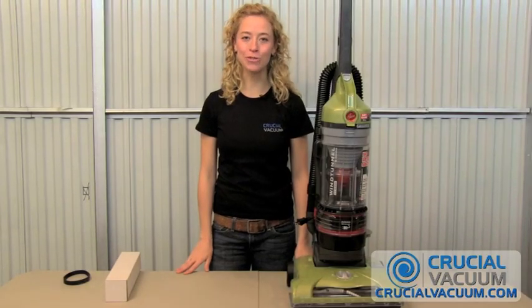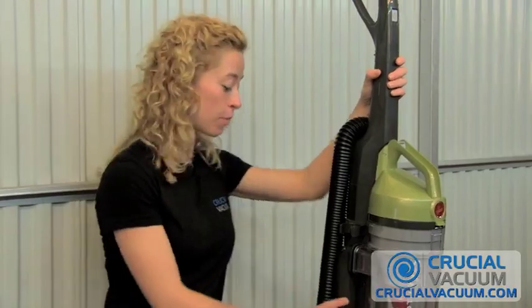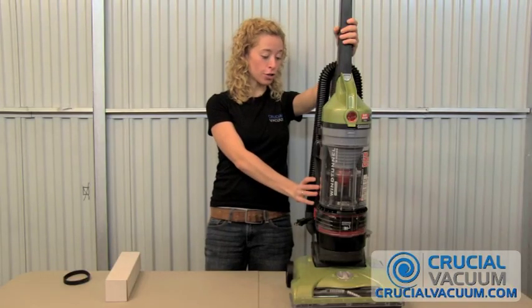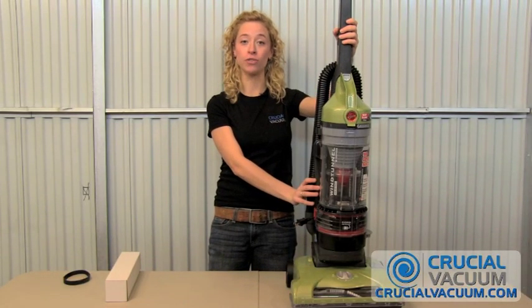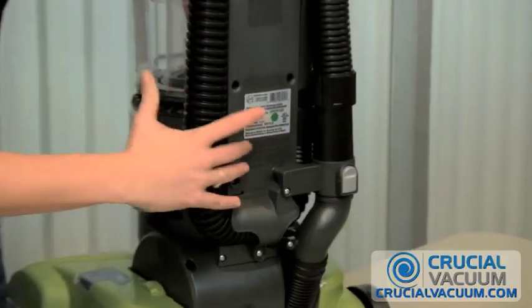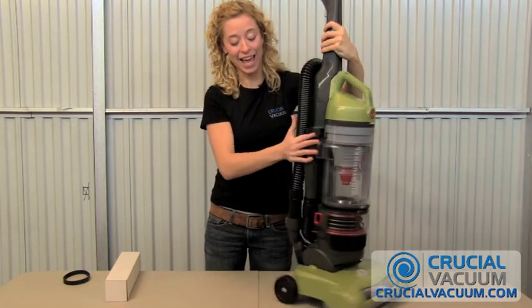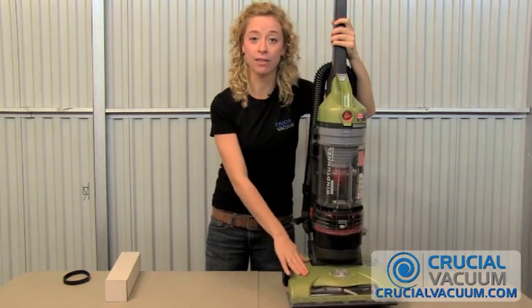Hi, I'm Nicole with CrucialVacuum.com, and I'm here with the Hoover T-Series Wind Tunnel, model number UH70120. If you're not sure if that's your model number vacuum, it's right there on the back. You can take a look, and today we're going to be changing the belt.